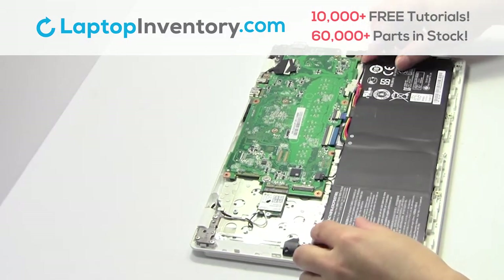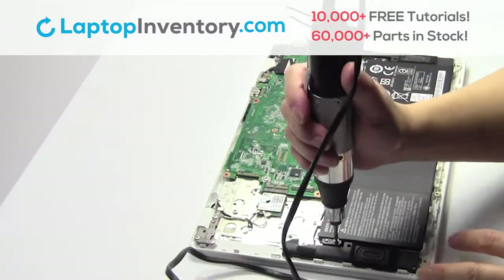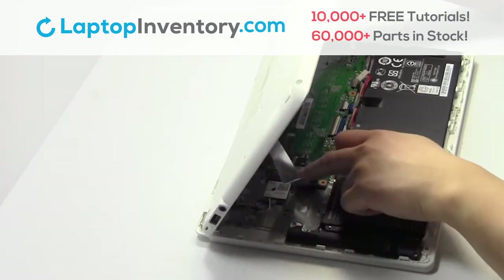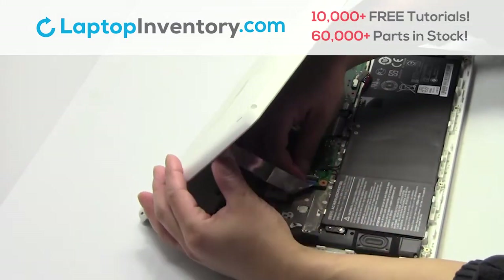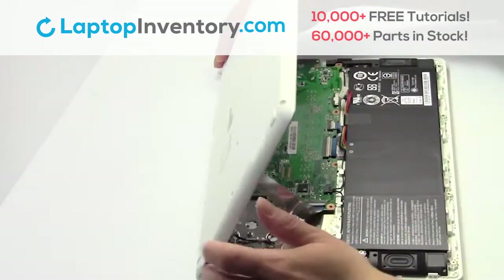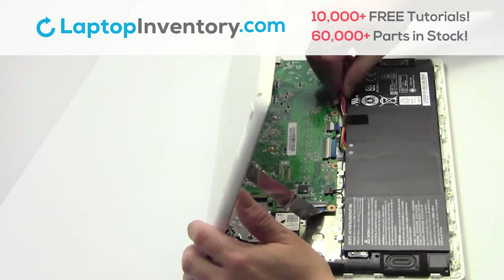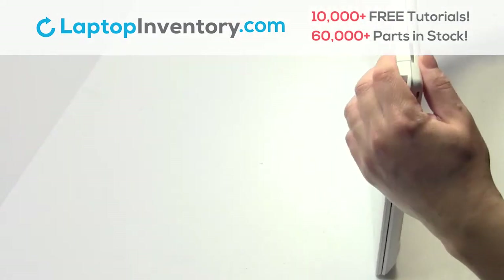We will now install your new battery. Plug the cable back in. Drop the plastic cover back in place.